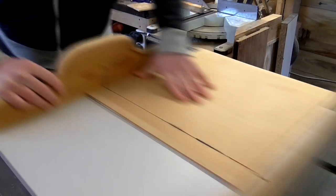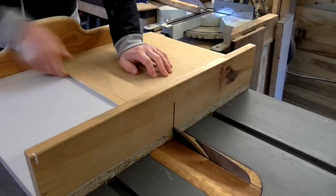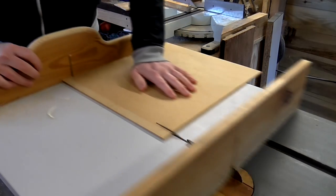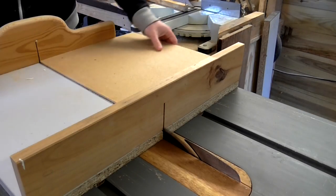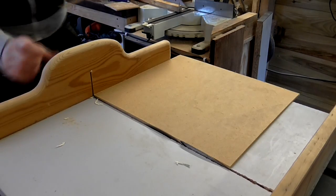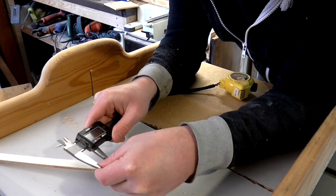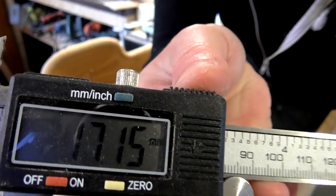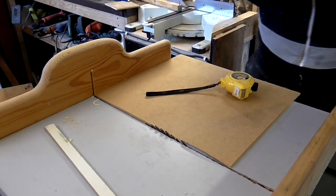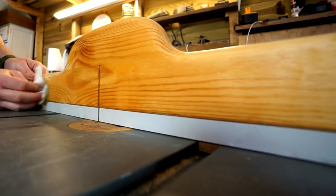To test the sled for accuracy I used the 5 cut method, which is where you make 5 cuts rotating the workpiece each time by 90 degrees. On the 5th cut you keep the off cut and measure the width of it at each end. My off cuts measured exactly 17mm at one end and 17.15mm at the other end. The difference between those figures is 0.15mm, and dividing 0.15 by 4 means my error margin is 0.037mm. And that is accurate enough for me.